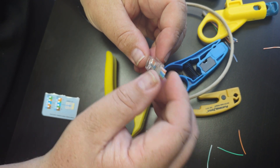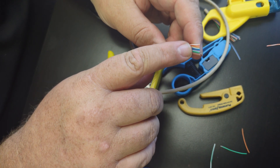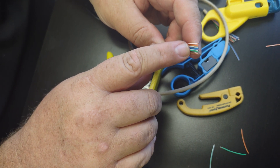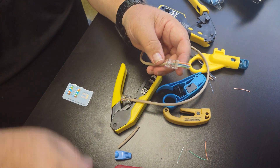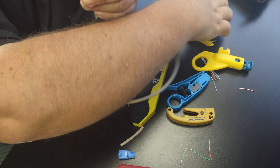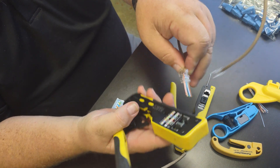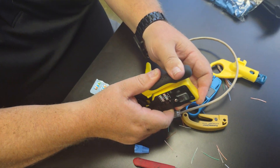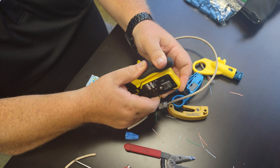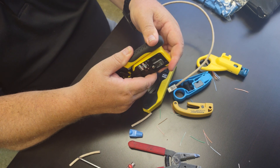Check it one last time to make sure everything's in the right place — sometimes when you put them in there they come out wrong. I have: orange-white, orange, green-white, blue, blue-white, green, brown-white, brown. Everything looks good. Put it in the crimping tool, orient it so the little lock is at the very top of the notch, push it all the way through, then crimp it — it will cut all the edges off at the same time. Go all the way to the very bottom, then let go.